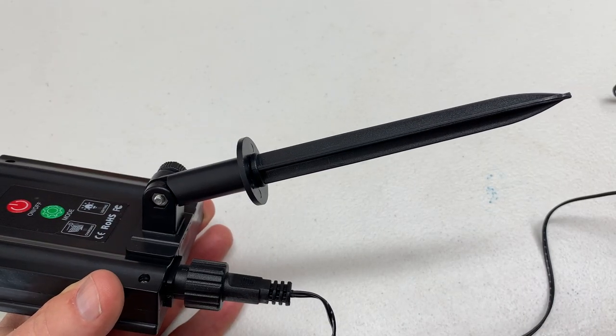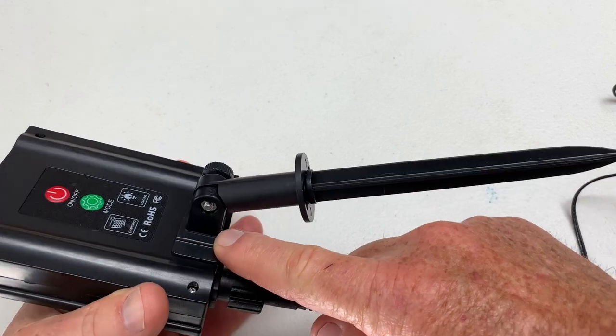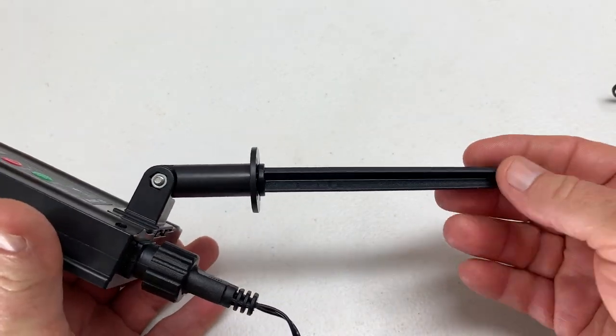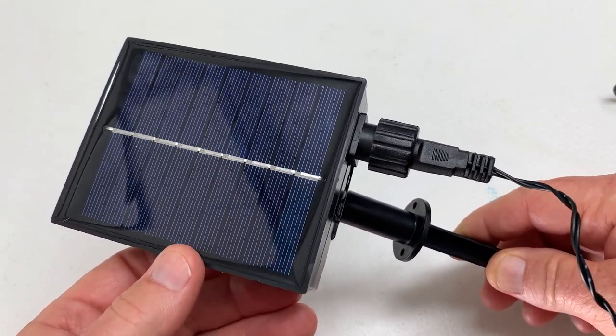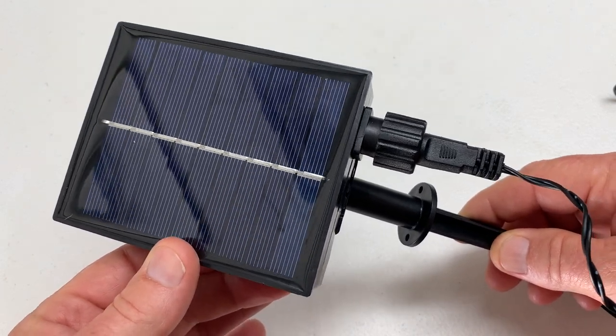The solar bank has an attachment that fits on the back of the solar box that will allow me to stake it into the ground. Then I can angle the solar battery towards the sun for optimum sunlight exposure to charge it every day.